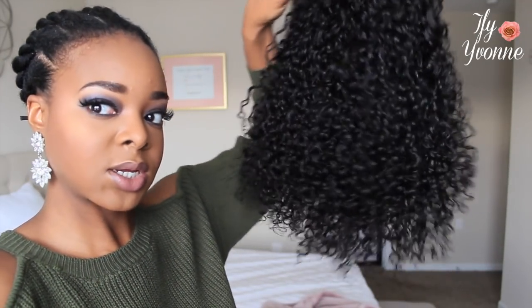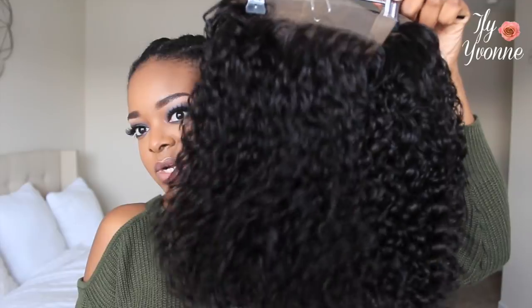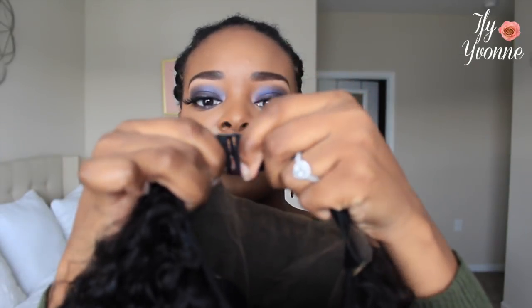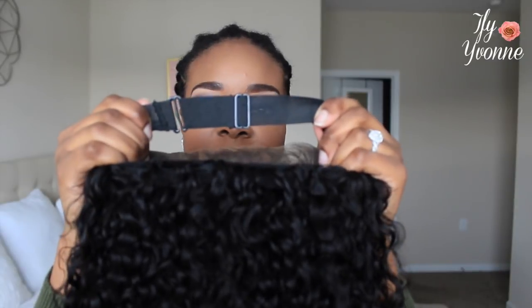And the curls are popping — look at that, gorgeous gorgeous gorgeous. So I cut the lace off the unit so you can see. And then I have these adjustable straps from Queen's Wigs. The cap comes with the adjustable strap — it clips on here so if you make wigs for clients and whatever, you can always just adjust the strap and then it clips on like this.